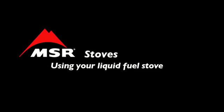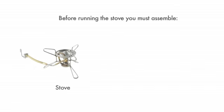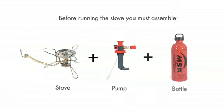MSR liquid fuel stoves convert a liquid fuel into a gas for fast, efficient and clean cooking. Before you can run your stove each time, you must assemble the stove, pump and fuel bottle, then check to ensure there are no leaks.